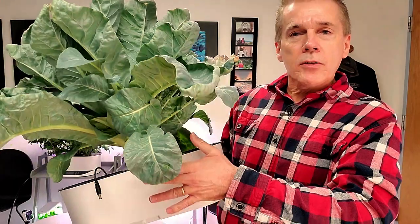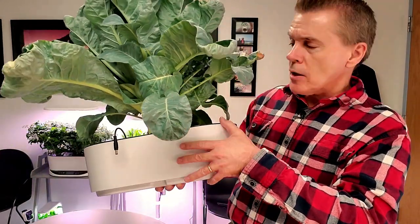Will I do this again? Probably not. It's a long time to tie up a garden. I like to turn over my crops a little bit more quickly.